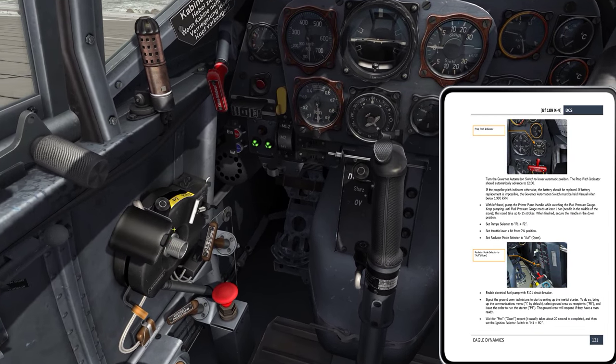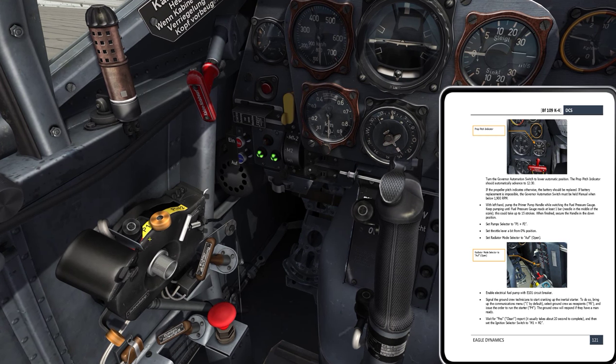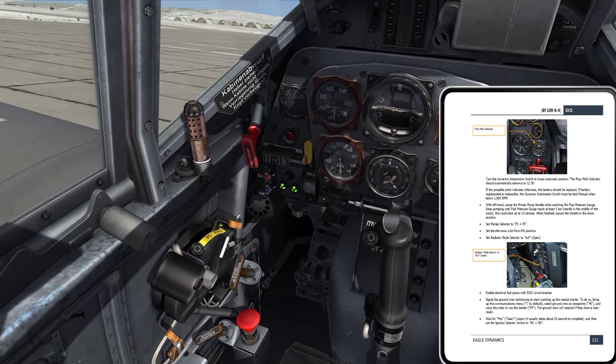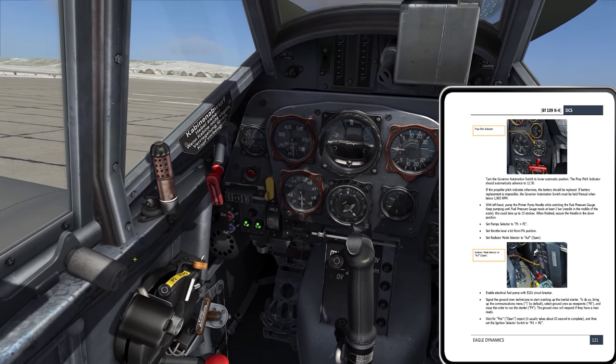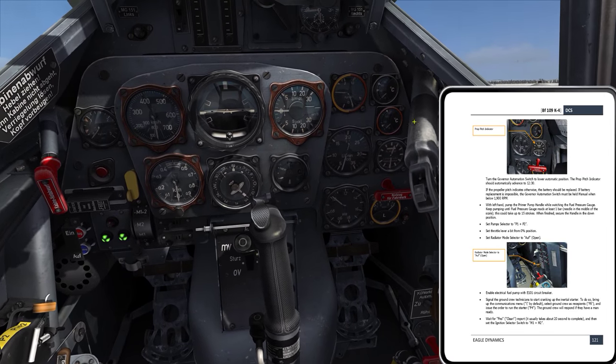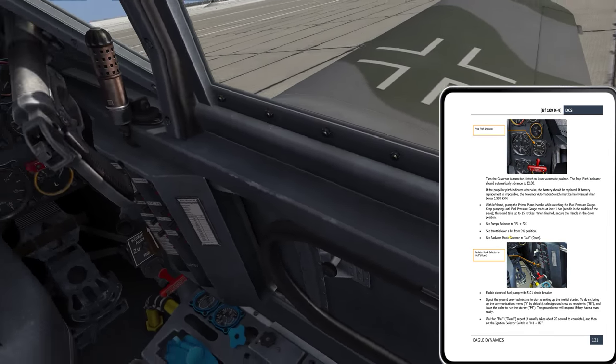Set pump selector to pump one and pump two. So, pump selector — pump one, pump two, pump one and pump two. I've got both pumps moving right now. We'll wait a little bit until we start to look in more detail at the fuel system.